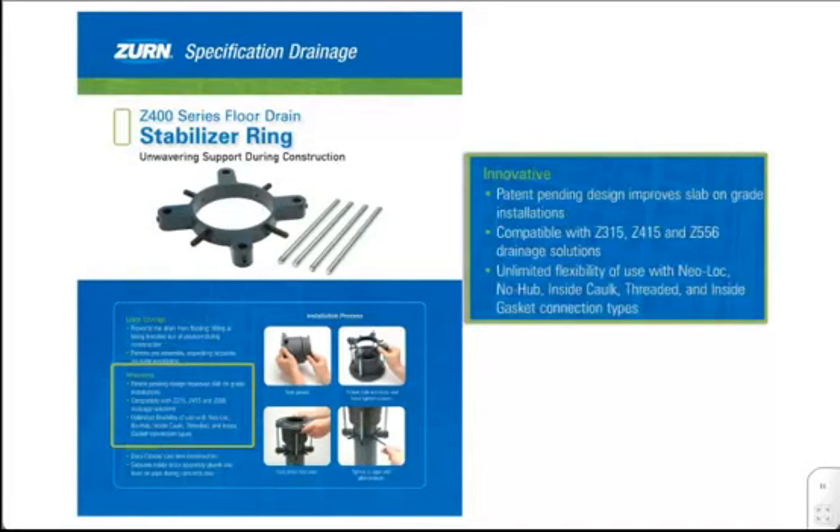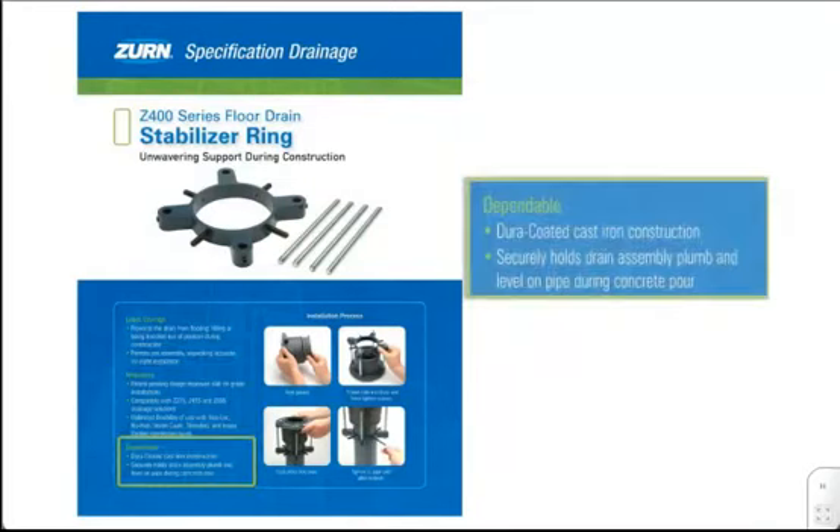Its compatibility with all 2-inch, 3-inch, and 4-inch connection type Z315, Z415, and Z556 drain bodies provides unlimited flexibility of use. The SR is highly dependable — powder-coated cast iron construction ensures reliability for the long-haul dirty jobs that it is sure to encounter. Enduring the fatigue of construction stress, the SR securely holds the drain assemblies plumb and level on the pipe.